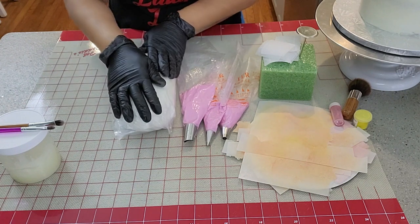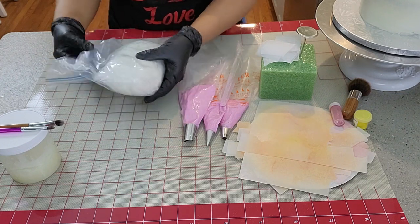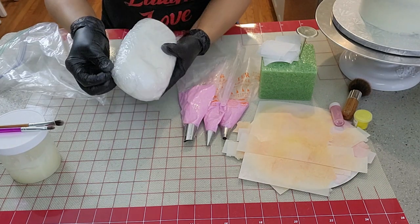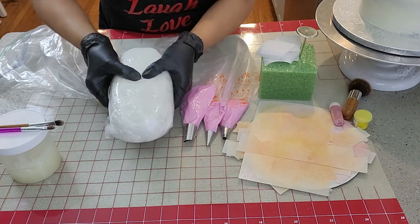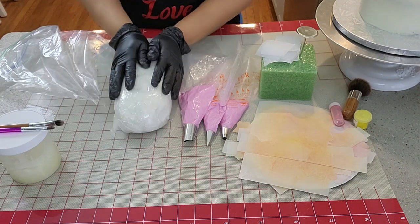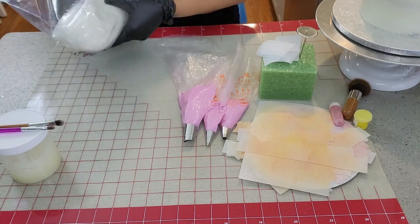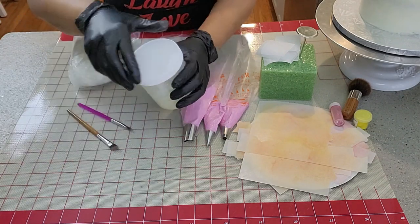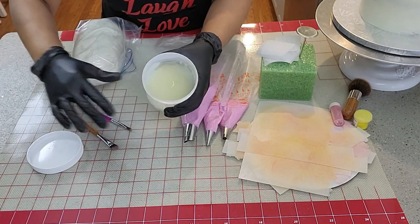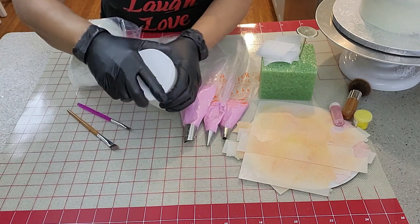Here is the homemade fondant I'll be using. I made this fondant last night and let it rest overnight. I'll leave the link to my video on how to make homemade fondant in the information window. It is so soft and I love working with it — you should try it as well. I also have piping gel that I made yesterday, and I'll leave the link for that as well.